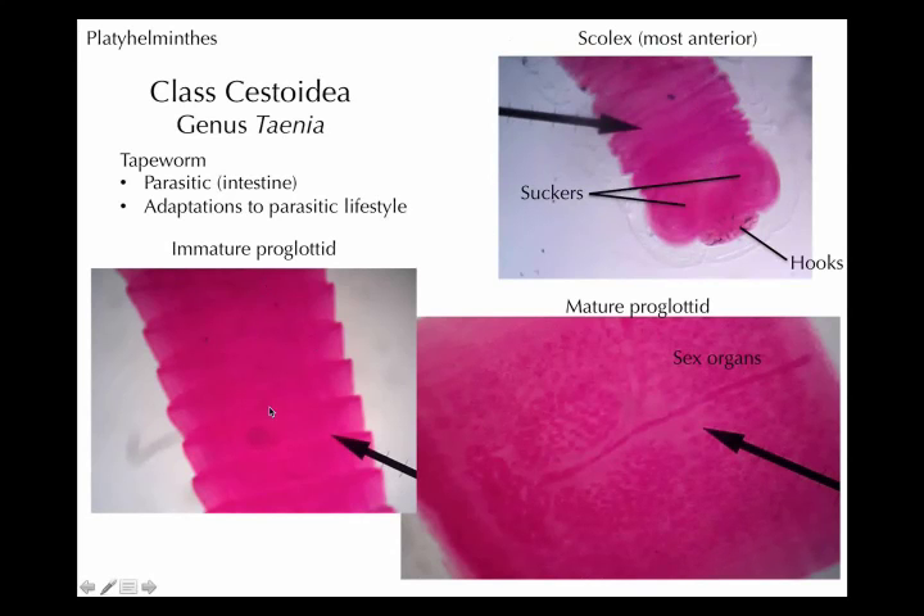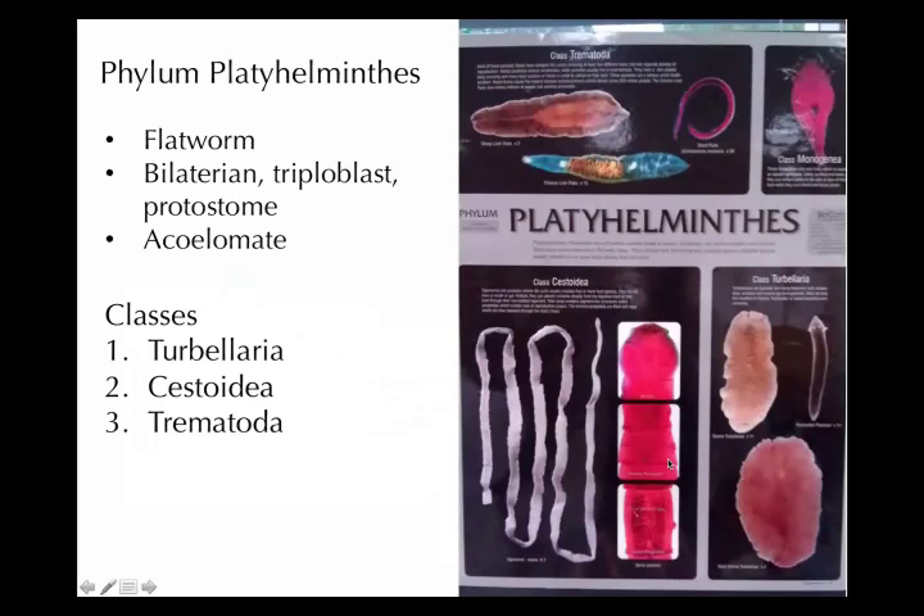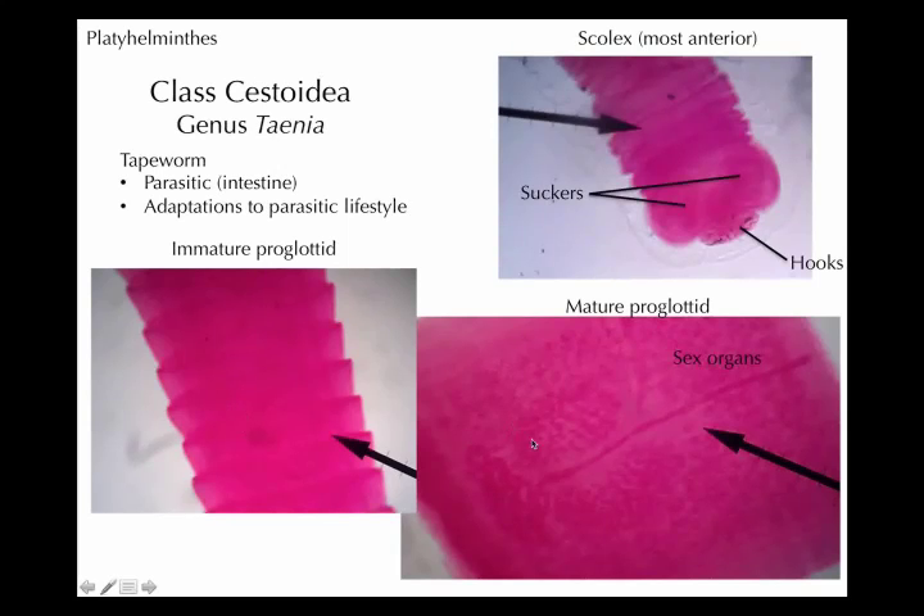As we move more posteriorly down the body, we get to these little segments — they're immature proglottids. A proglottid is this larger segment here; the immature ones don't show much internal structure. The ones we're more concerned about are the mature proglottids, which have all the sex organs in them — the vagina, uterus, testes, all kinds of reproductive organs. You don't need to know where each little part is; just know that the proglottid is a little sac full of reproductive organs.